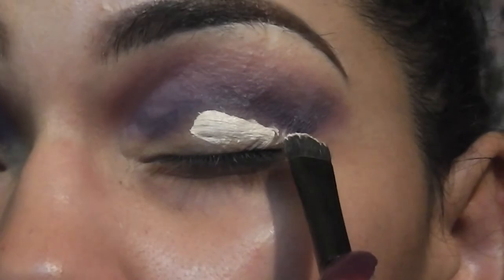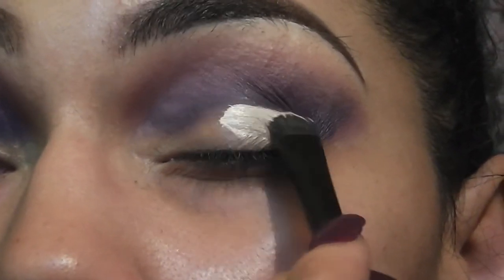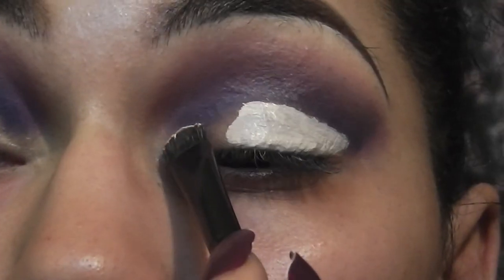Now we're going to take a white concealer and carve out the shape of our cut crease. I'm keeping the cut crease in my natural crease line rather than bringing it up and making it even more dramatic.